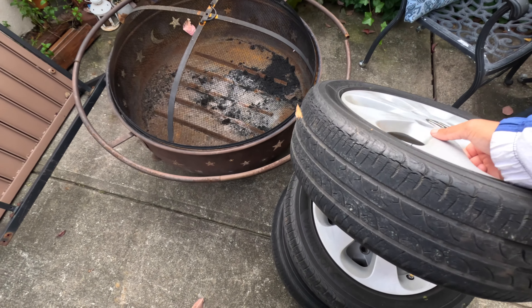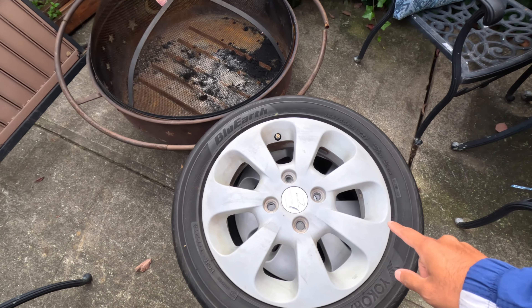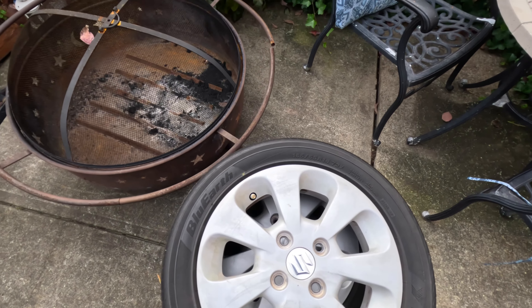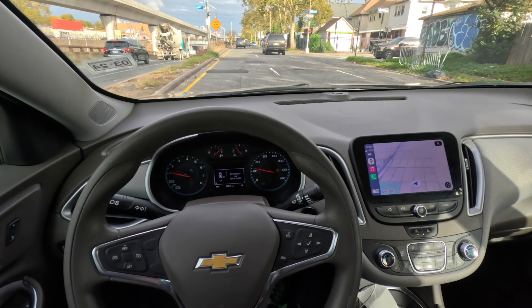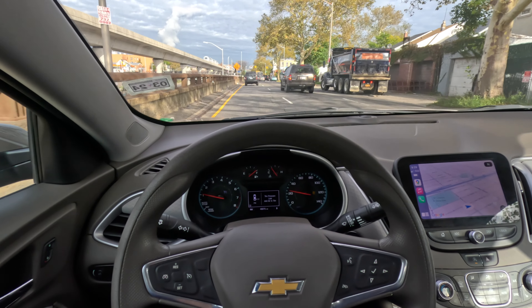Speaking of the Minica, I think I'm gonna throw these rims on there — they're 14 by 4.5. I just want to paint them white. The tires are completely shot so I gotta get some new tires, but I think they've got some potential. You see the title — you know what time it is. I'm on my way to Jersey right now to pick up my new K-car.